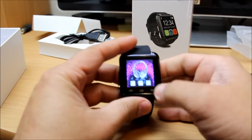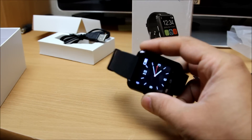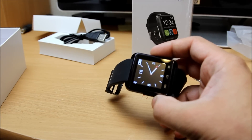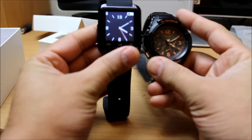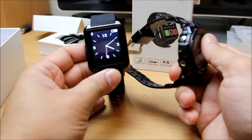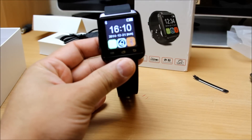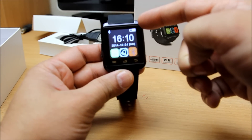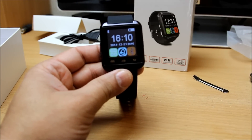In terms of quality for the price, it only cost me 25 pounds, which is pretty decent. It looks normal — not outstanding, but pretty good. Compared to my G-Shock, this is a standard watch and that is a smart watch — that's the only difference. The main home screen shows the time, date, battery notification, and Bluetooth connection status.